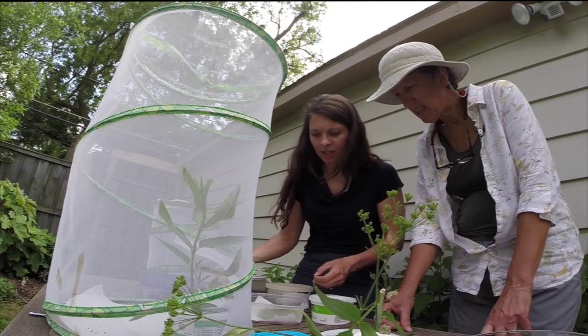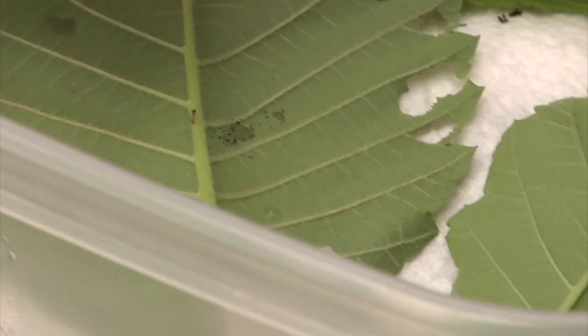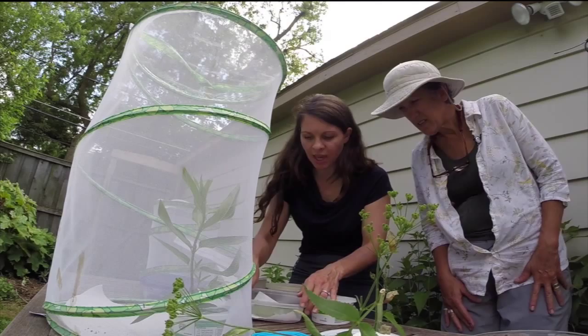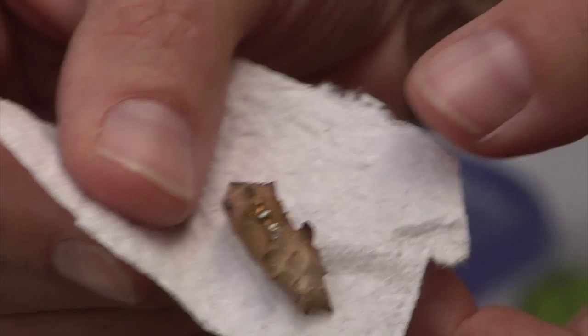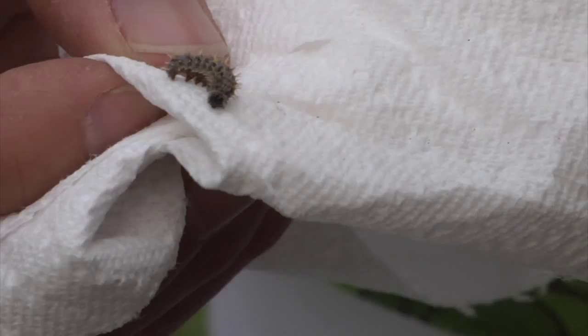I have some teeny tiny little question mark caterpillars. I have the egg cases — they didn't eat the egg cases, which a lot of times caterpillars will. There are two that are just hatchlings. I also have a couple of chrysalises of the question mark — they're really pretty. And that's a red admiral caterpillar — the other one I came to see. This version is really pretty.